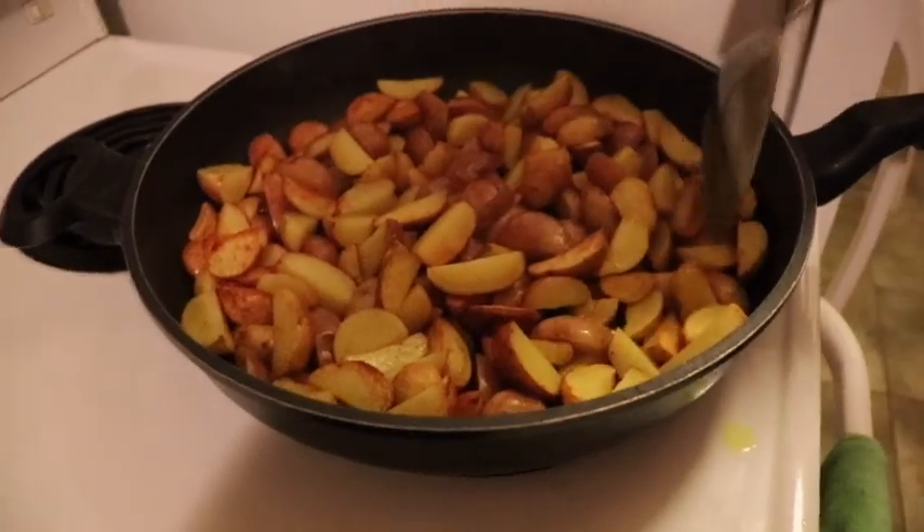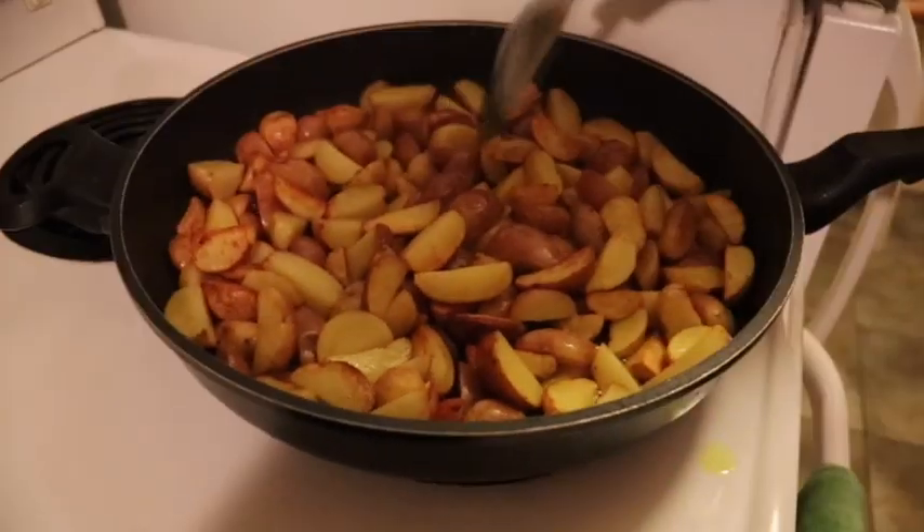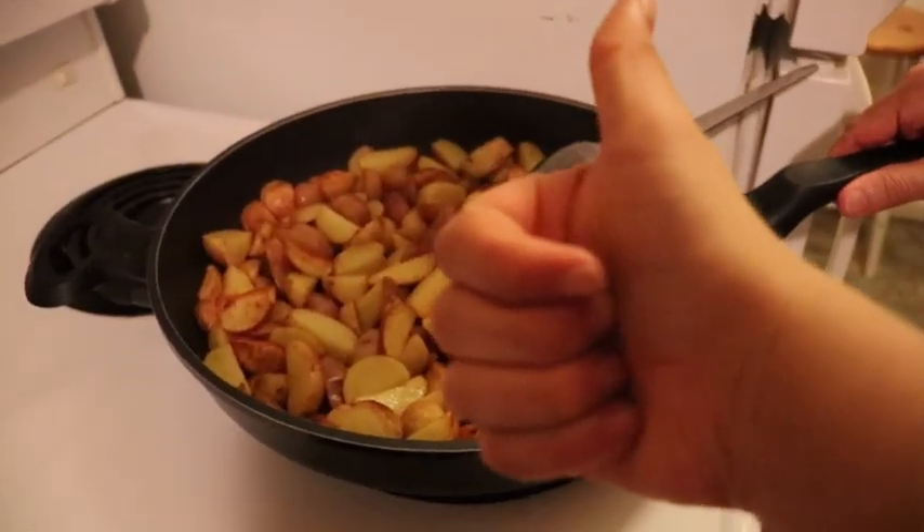All the kids like potatoes, so this is a great food. Like this video, guys.